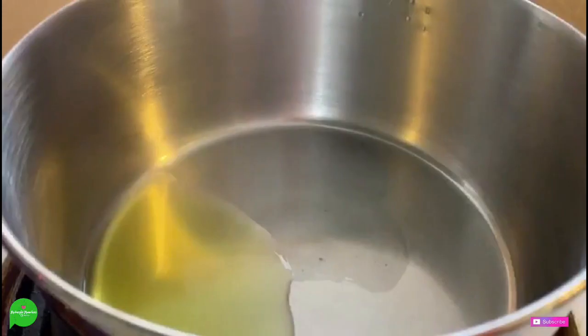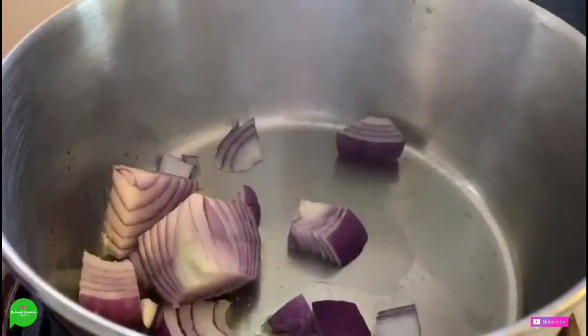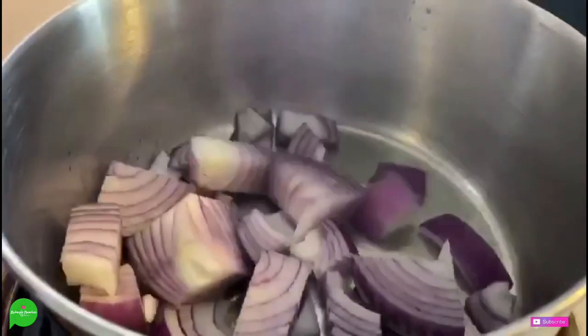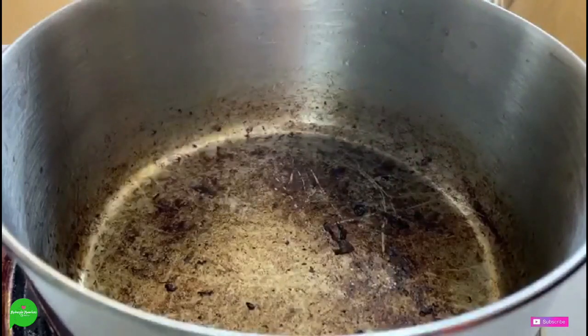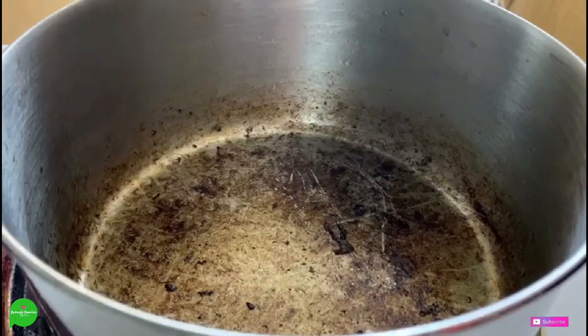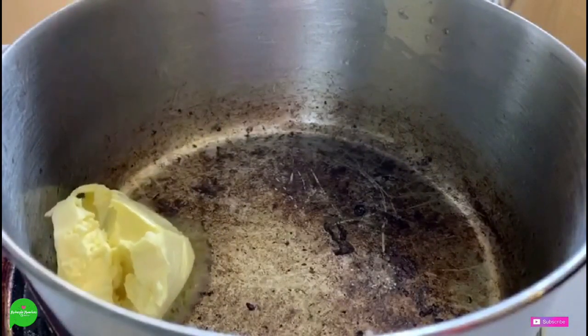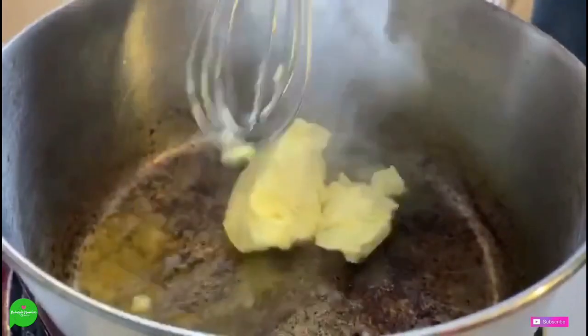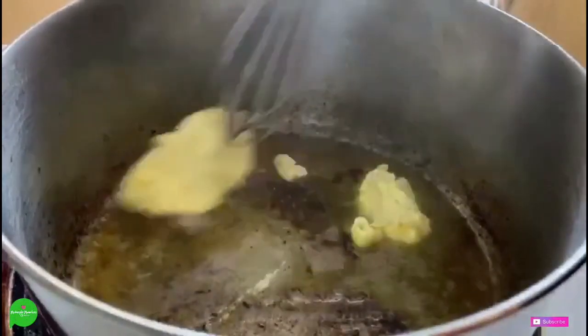If you've seen my channel before, you know I am obsessed with an onion gravy — it's kind of like a cream of onion soup instead of cream of mushroom soup. If you like mushrooms you can certainly do mushrooms instead of onions, but I don't like mushrooms. So we're going to sauté these down in a little bit of oil. We took the onions out of this pot but we have that nice char going on, so we're still going to use that because that's going to add extra flavor to our gravy. I'm going to add a quarter cup of vegan butter, and once this melts down we're going to start adding our flour and we're making a roux.